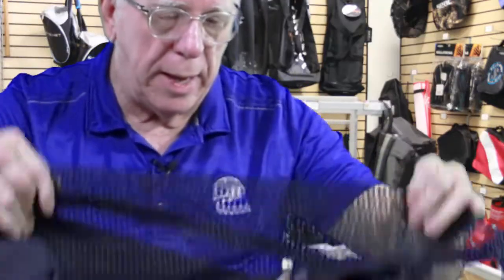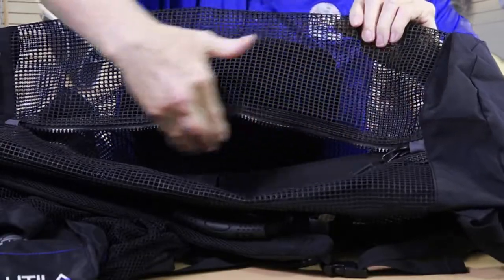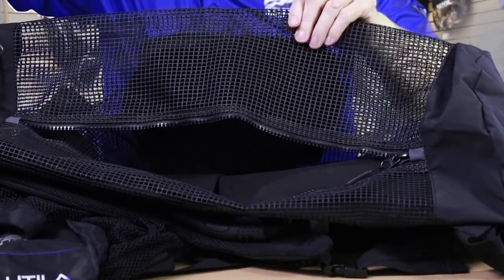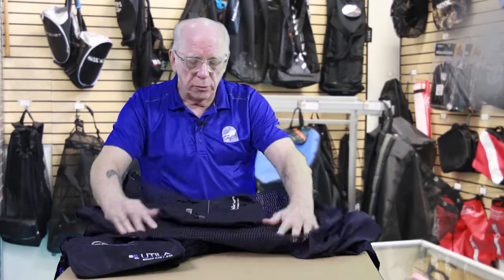One thing I want to point out on the Roatan is that in addition to top access, it also has a side zipper. So if you've got something at the bottom, you don't have to completely unload the bag to reach it — you can access the middle or lower portion directly. These bags are going to be extremely popular.